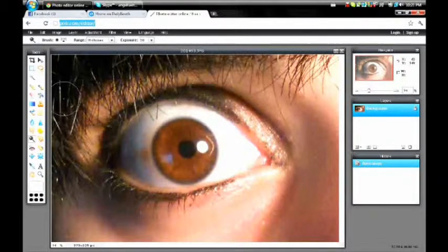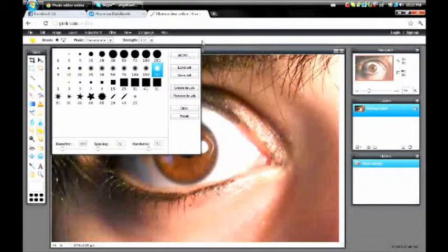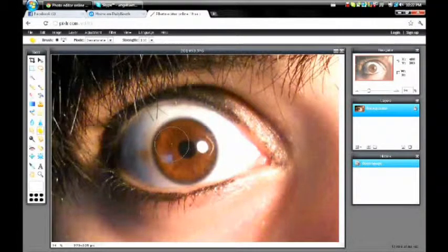Now you want to go over to the toolbox on the left side and click on the yellow sponge. Make sure that it's on desaturate — you don't want it to saturate, you want to desaturate the eye color. Make sure the strength is 100%. Just move the slider over or type the number in. The brush size should fit whatever. Then you put the circle over your eye and it desaturates it, so now you have a gray eye.